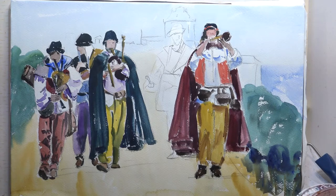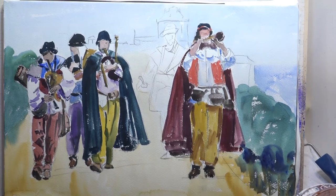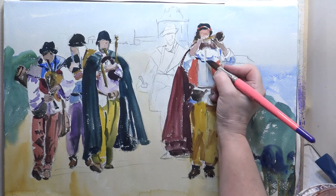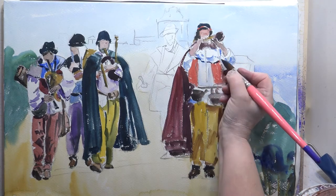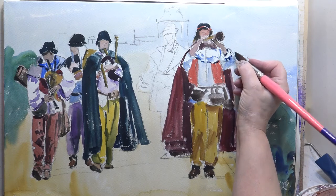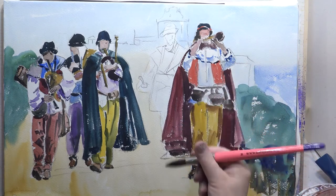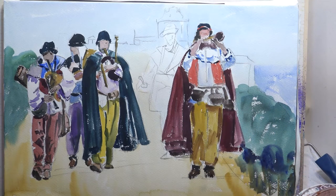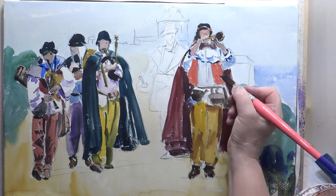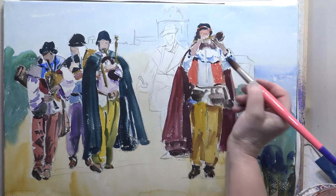That needs to be dried, then we can put the definite darks in. What I'm trying to create is the movement, the atmosphere — they were walking as they were playing this medieval music, and it was all really beautiful. So I'm hoping it's going to be nice and loose, not too tight and fiddly. Let's get that dark shape down here. I'm squinting and looking for anything that's very dark on this figure. Better to underdo than to overdo.